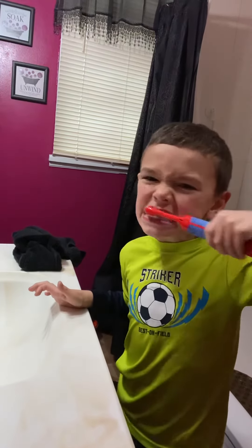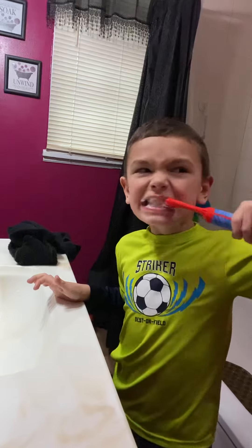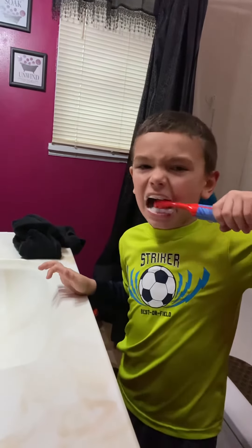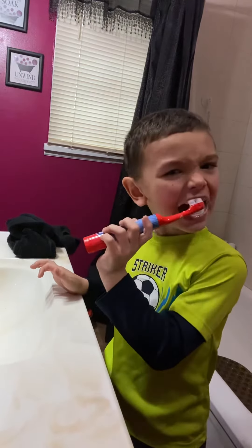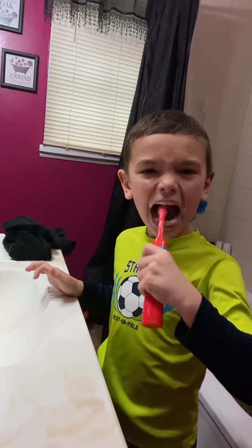Good job. Do you get on top? You get the ones on top, right? Yeah. In between. Good brushing.